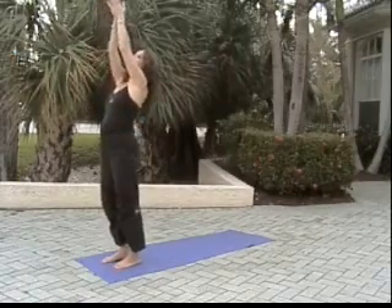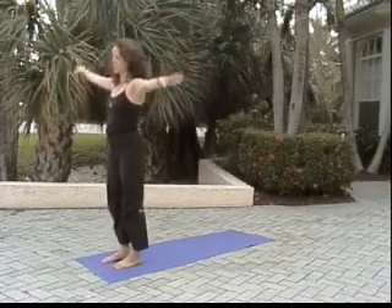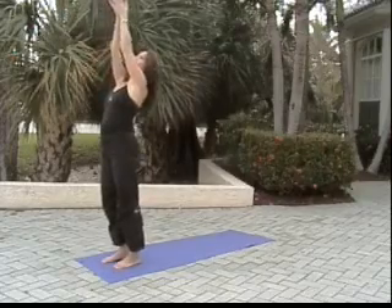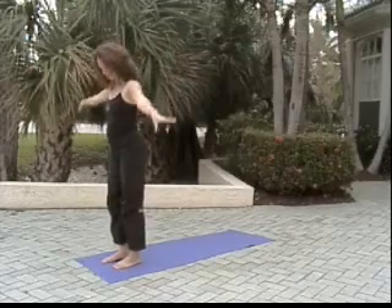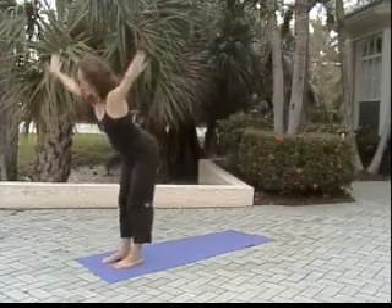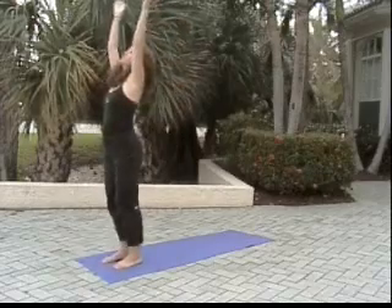Inhale lifting hands, tilting through our upper back to crescent. Releasing hands to our sides, chin to chest. Inhale lifting hands up, up, up and tilt. Exhale floating arms at the sides, chin to chest. Inhale sweeping arms into the sky, exhaling swan dive, forward fold, reverse swan dive.